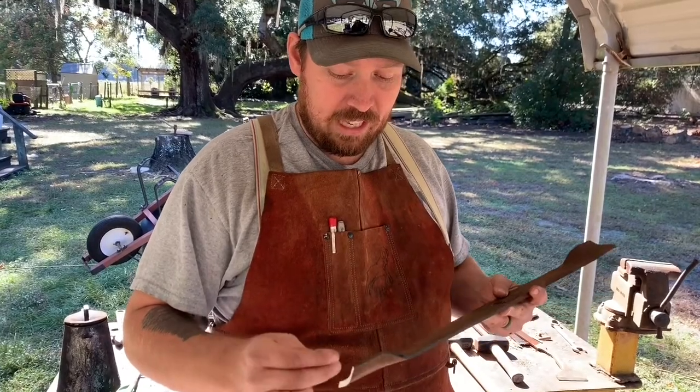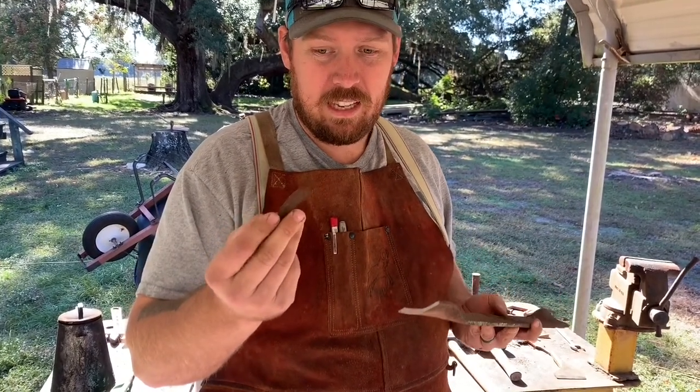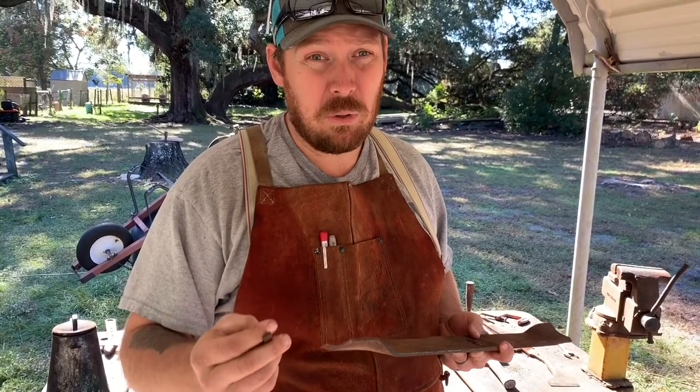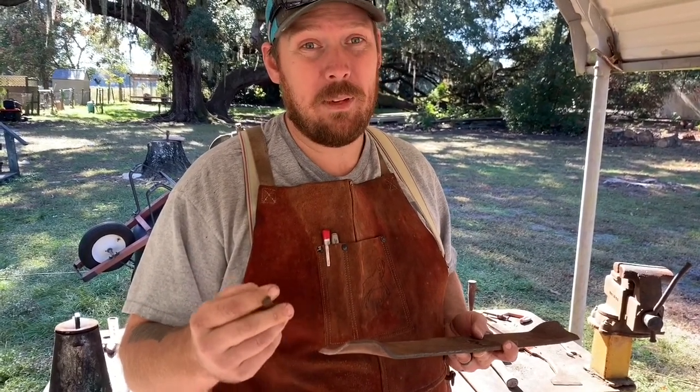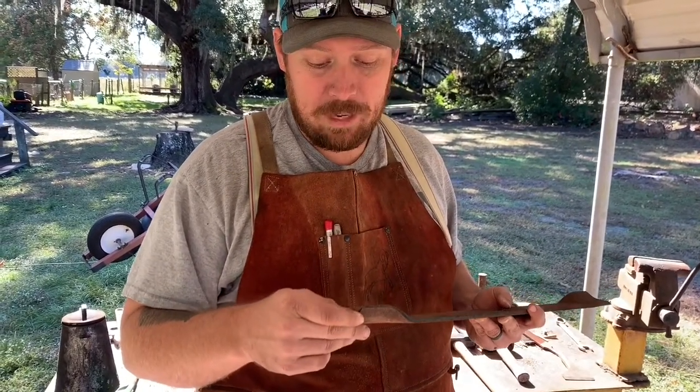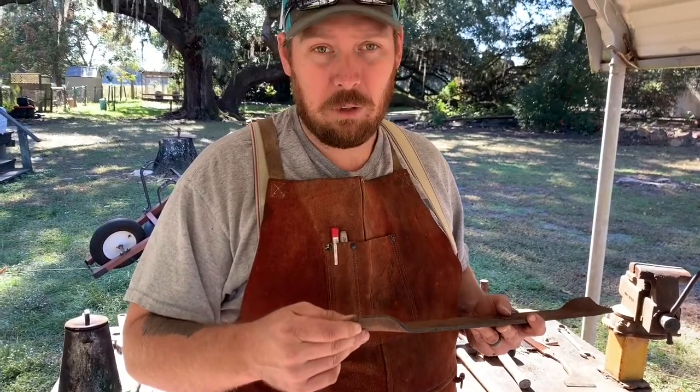So what we're going to do is I cut a little piece off of this blade, and I'm going to go ahead and heat it up and do a snap test. I don't really know grain that well. I just know if I heat it up and I quench it and it snaps, I know it got hard. So I'm just going to go with that and see kind of how hard this gets, and then we'll go from there.